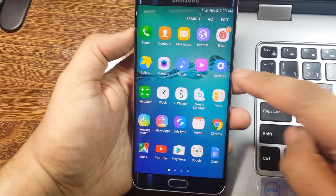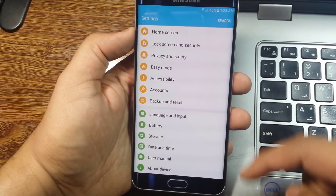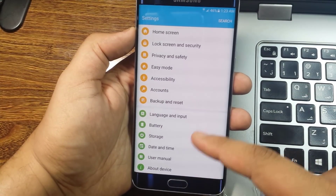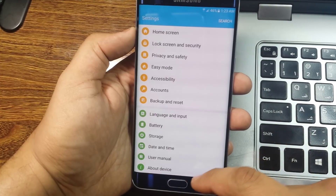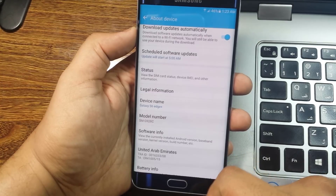First thing first, go to your device settings and then find the mobile model number in the About section. Note this number because you are going to use the same number to download the official firmware of your mobile from sammobile.com.